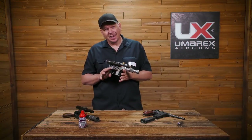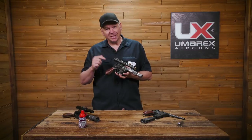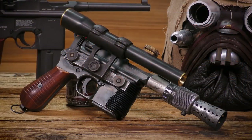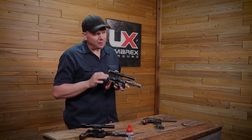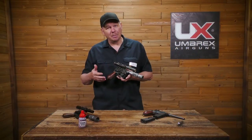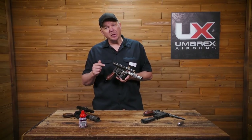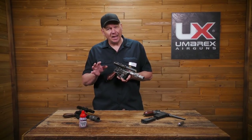Hey everybody, I'm David with Umarex and I'm here today to talk about something that I'm very excited about. This is the DL44 Blastek Blaster. It started its life as an Umarex M712, but as you can see it has been highly modified. Chris Turek, the Up North Air Gunner, did some serious modifications to this gun and for a good purpose.